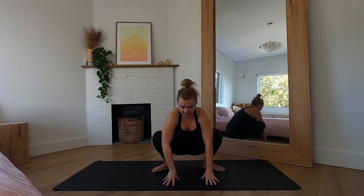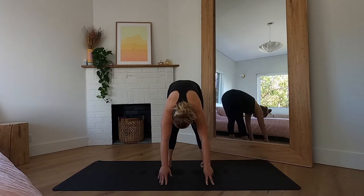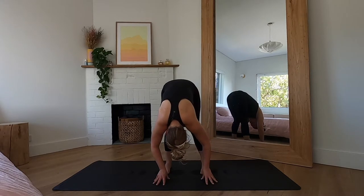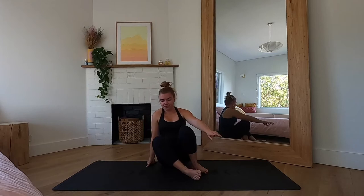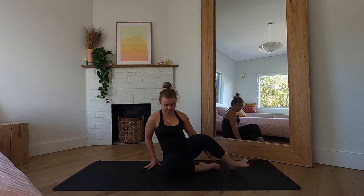Bring the hands down to the ground and straighten through those legs, bringing the toes to point forward for a gentle forward fold. Maybe sway side to side. When you're ready, lower down to a seat.